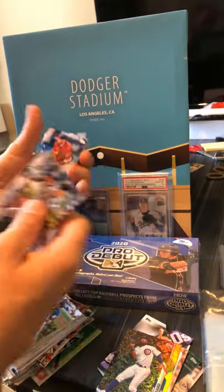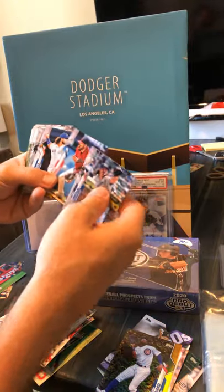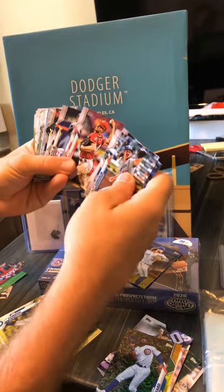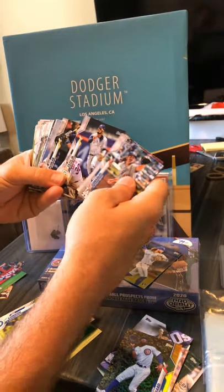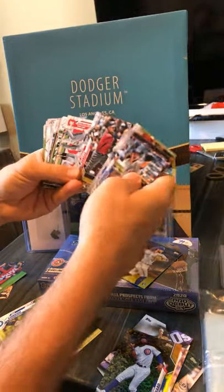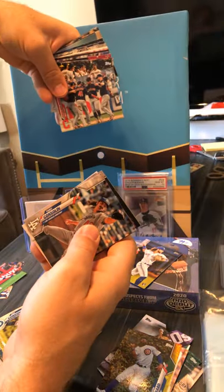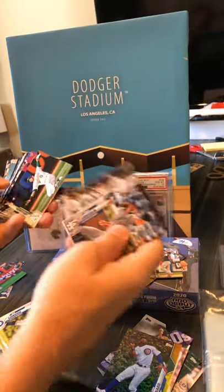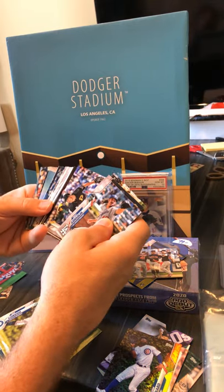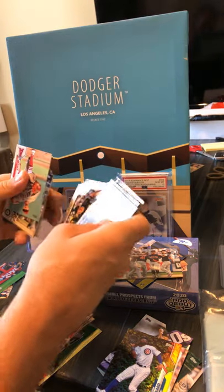Here we go — Jason Kipnis, might be a good Indians pack. Boba Shett. Sonny Gray. Tatis — at least we're hitting some names in this one. Oh, Indians team card — you know that's a good one. Let me scoot the interesting stuff to the back and make sure it ends there.